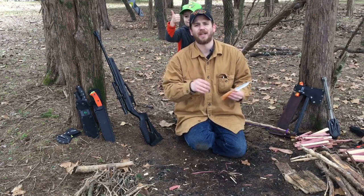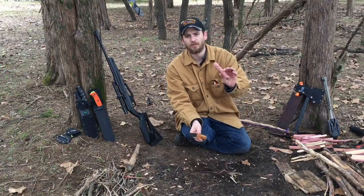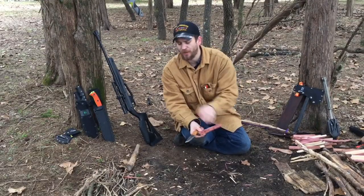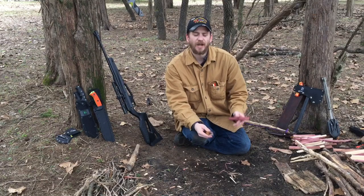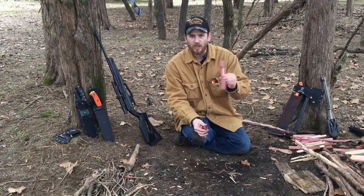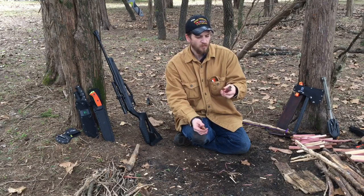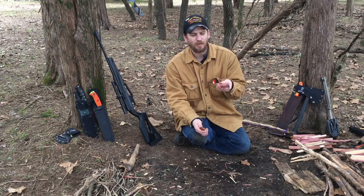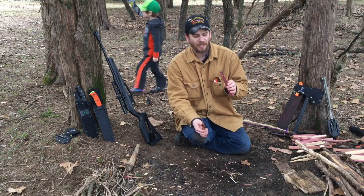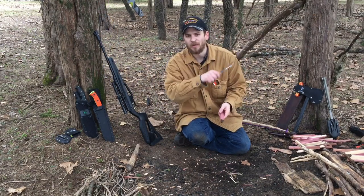We give it a 9 out of 10 on chopping and batoning. The next category for the Tamagami will be cutting. One of my favorite ways to figure out how nimble and agile a knife is, is how quickly you can carve out a decent bow drill kit — more specifically how well the spindle comes out, because the spindle requires several smaller different styles of cuts that encompass many different cuts throughout the bushcraft world.